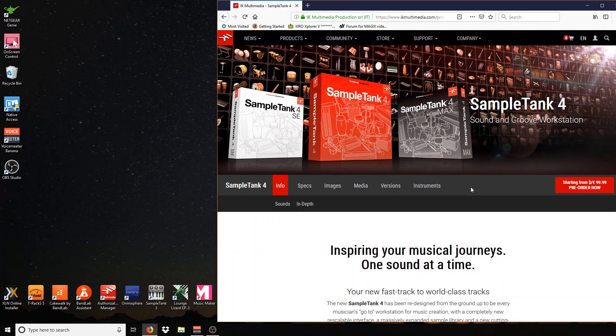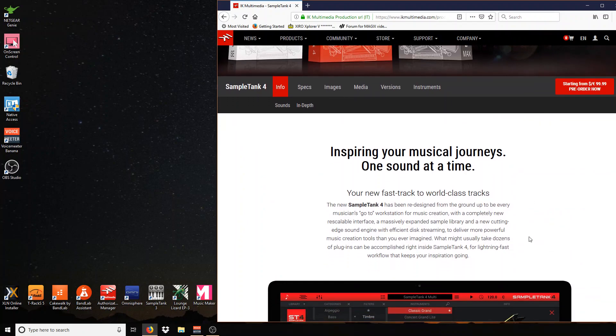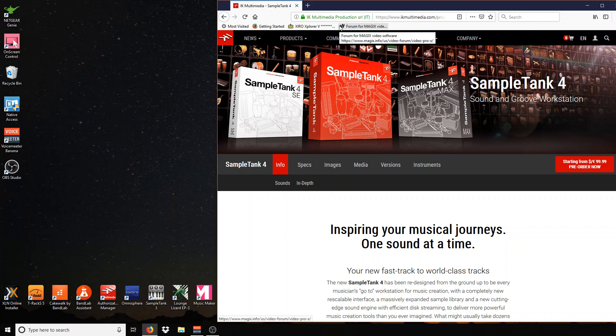Whir-kit! How y'all doing? Whir-kit, in the rocking chair once again. If you didn't see that last video, check it out. Sometimes we all have bad days in the studio.